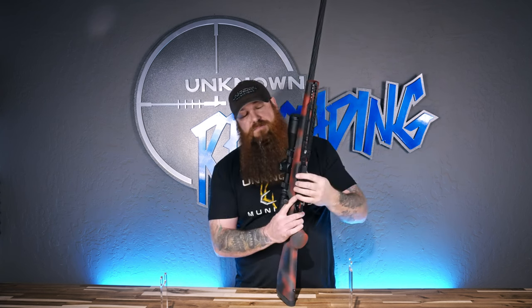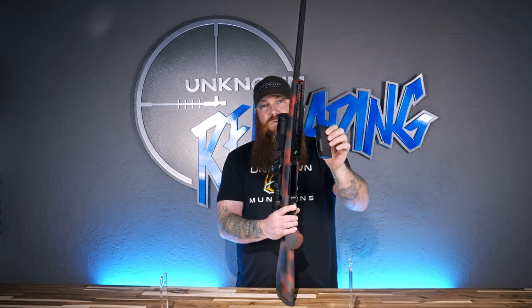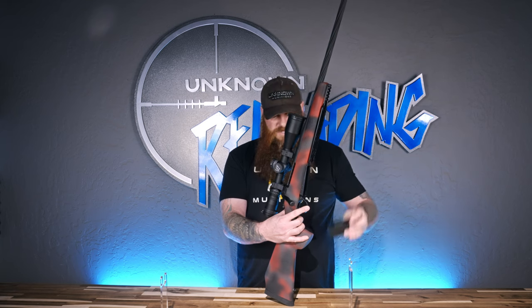This is our Dunno Munitions bottom metal and magazine for a 300 RUM — it's really tough to get any better than this. It's 3.950 inches internal length, three round single stack center feed. Again, Dunno Munitions bottom metal and mag, 3.950 inside the mag.